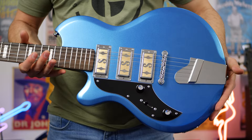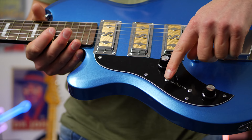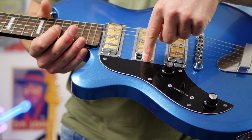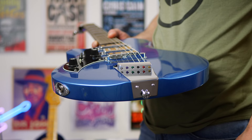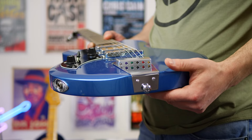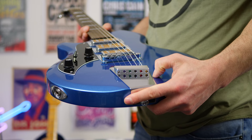If we check out the pickups, you can see we have three. There's also a five-way toggle switch down here as well. So we can get bridge, both middle on its own, middle and neck, and neck on its own — a five-way toggle switch, very similar to a Strat. One of the cool things about this guitar is the fact that the strings just go straight through here over the bridge. There's no string-through body or anything like that, so they literally just go through there. Nice and simple — we have a tune-o-matic style bridge as well.